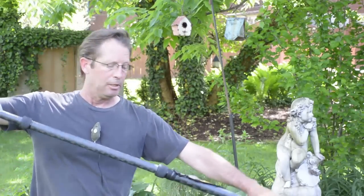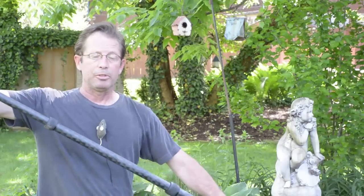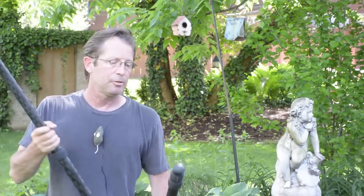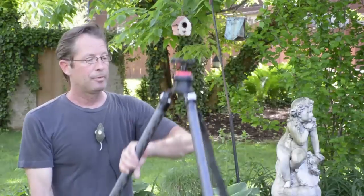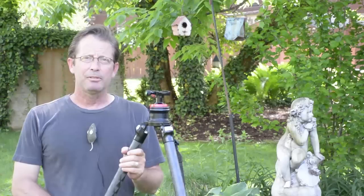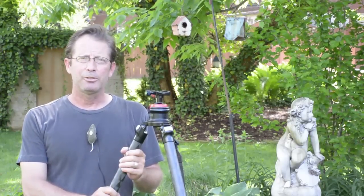When I get to my location and I want to set up, I simply pull the legs back out, secure them, and we're ready to go. That's my quick tips for using a tripod carry strap in the field. I hope you find this useful.